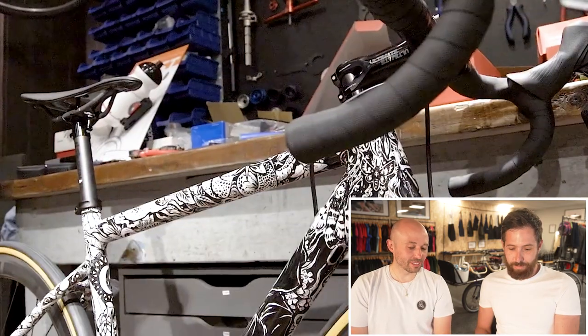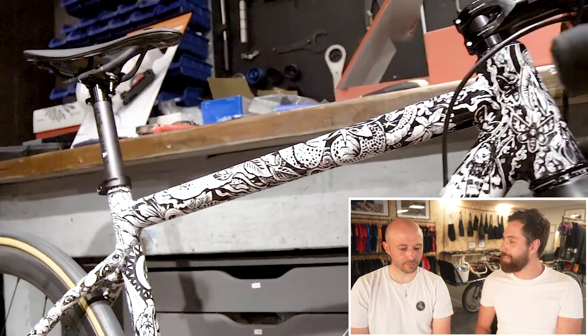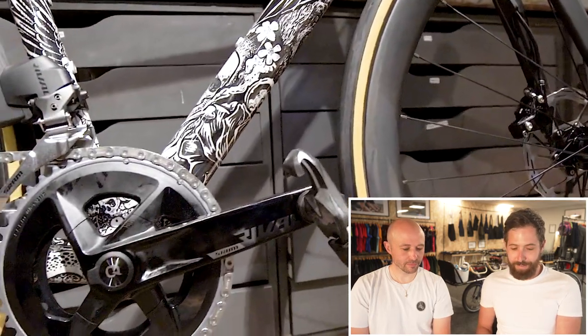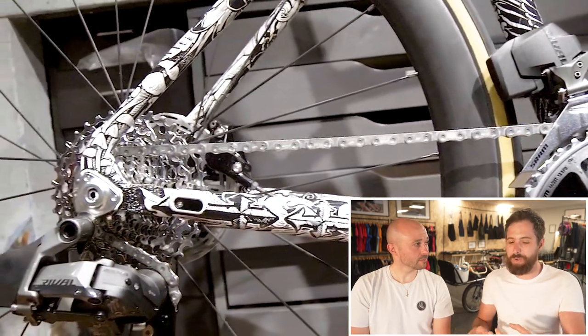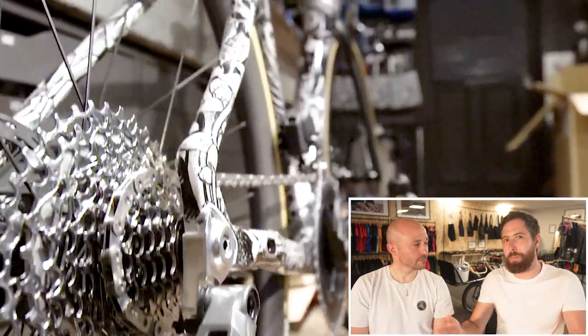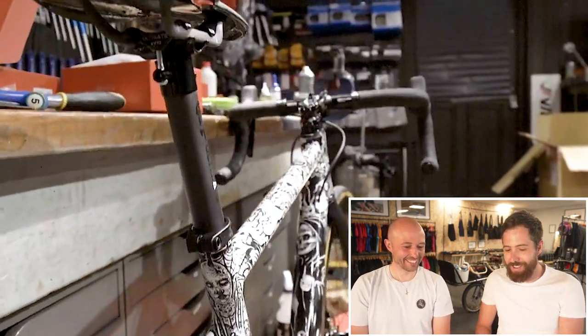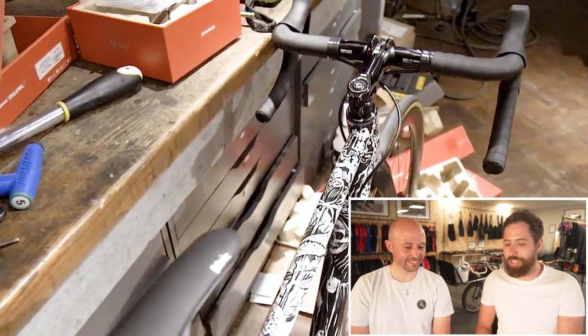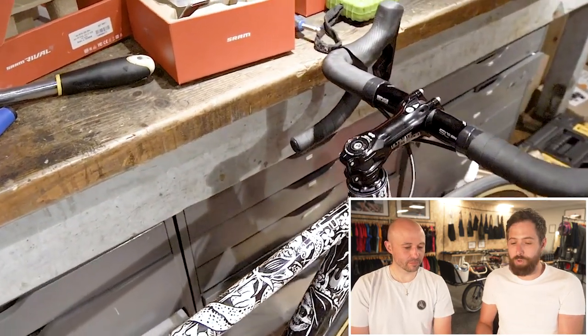Your pedals that I borrowed off you — the Time ones, Time pedals. So much more platform engagement. In terms of stability, you've got 700 square millimeters — it's essentially a more stable platform. Because I've got a size 13 shoe it's just more comfortable to ride, and then there's the float. I know loads of people have different pedals, but I've just always gotten on well with them.